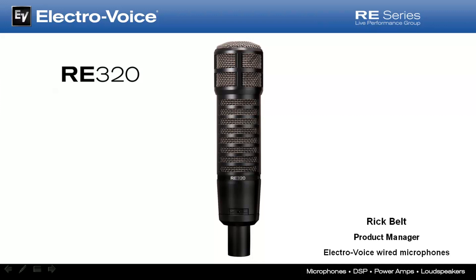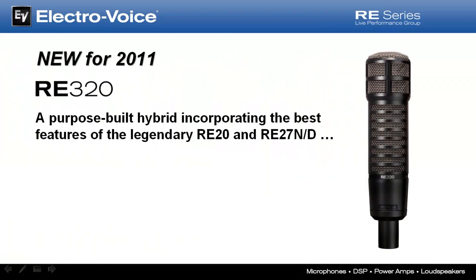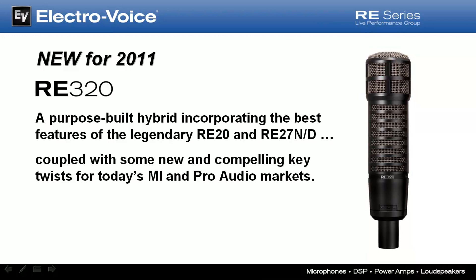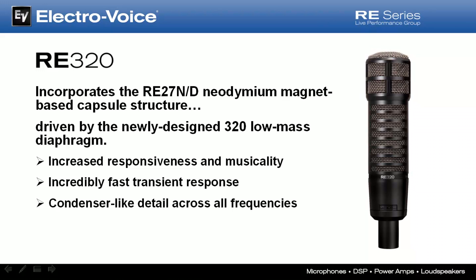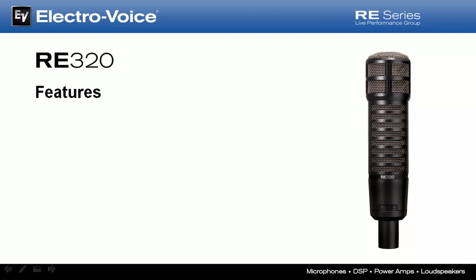Hi, I'm Rick Belt, Global Product Manager for Electro-Voice Wired Microphones, and I'm here to introduce you to our new RE320 Dynamic Variable-D Vocal and Instrument Microphone. The RE320 is a purpose-built hybrid of the legendary RE20 and RE27ND, which adds some compelling new twists for today's MI and Pro Audio markets. It incorporates the same neodymium magnet-based capsule found in the RE27ND, driven by our newly designed 320 low-mass diaphragm. This new diaphragm generates substantially increased responsiveness and musicality, and because of its ultra-low-mass characteristics, the transient response is lightning fast, capturing and delivering condenser-like detail across all frequencies. These enhanced sonic details translate into remarkably lively, spacious, and natural tone.